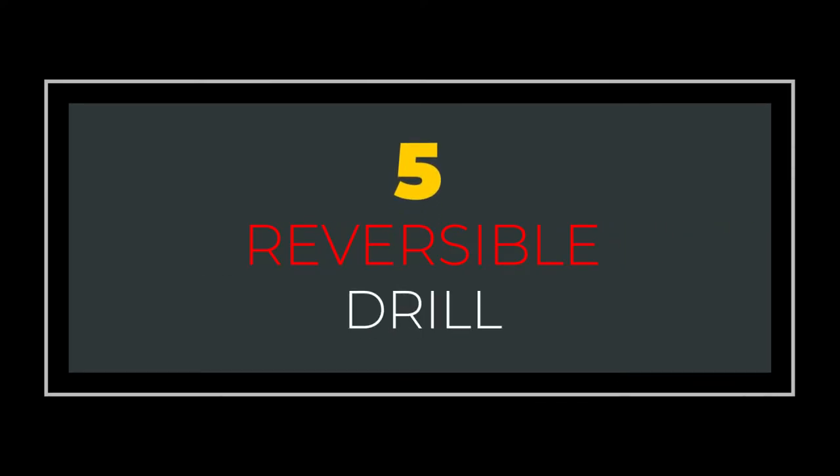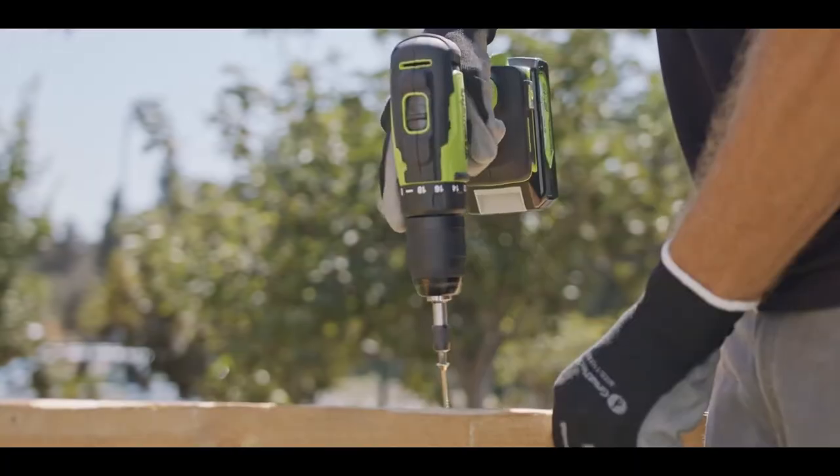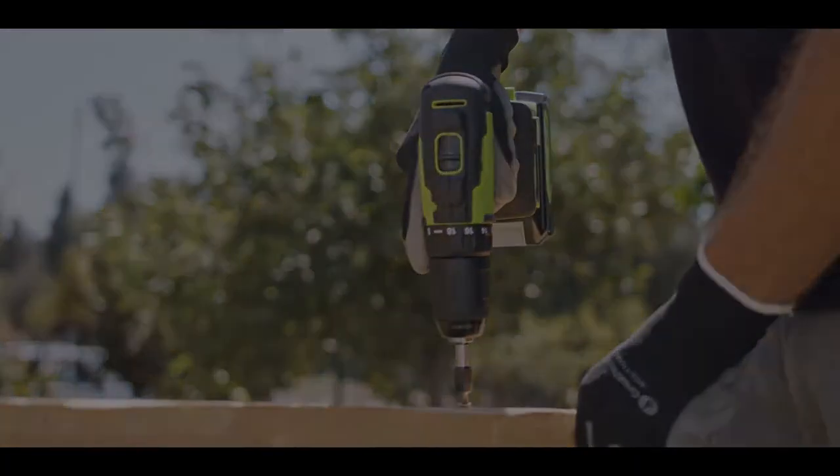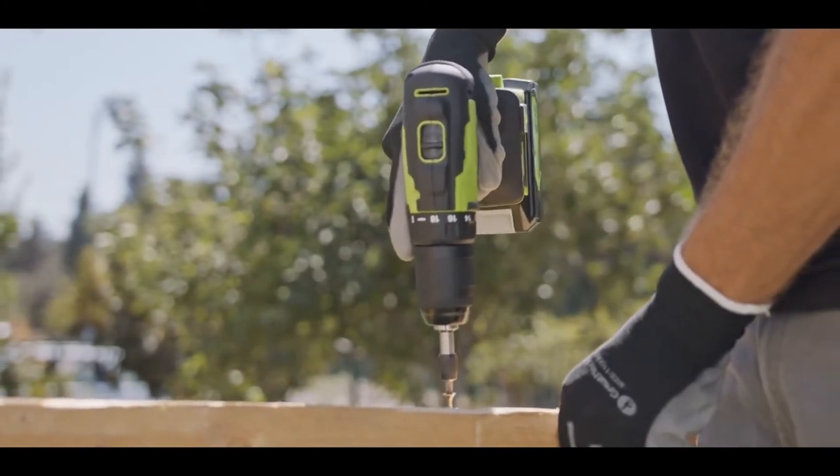Number 5: Reversible Drills. Reversible drills can switch direction and rotation by simply a push of a button. This is very handy when you want to remove screws or fasteners.